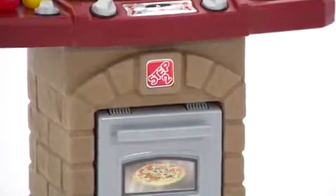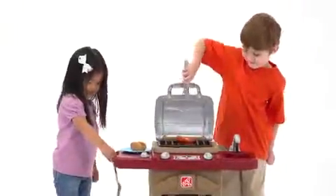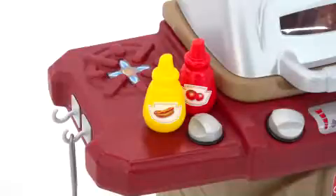The first thing you'll notice is how the grill's textured brick design and neutral colors complement your outdoor decor. Your kids will love the lift-up lid and realistic grilling surface — it even has turning grill knobs that make clicking noises.